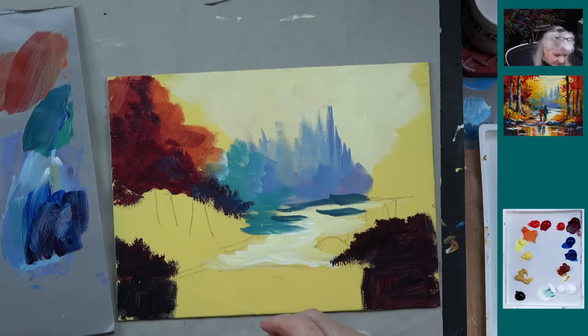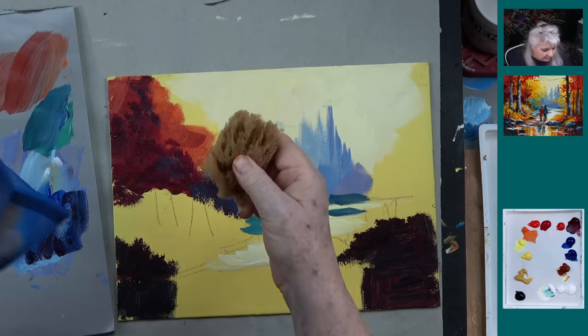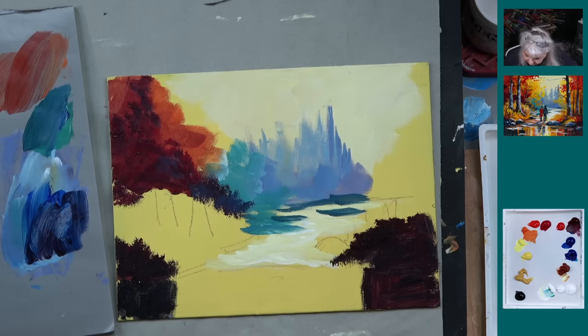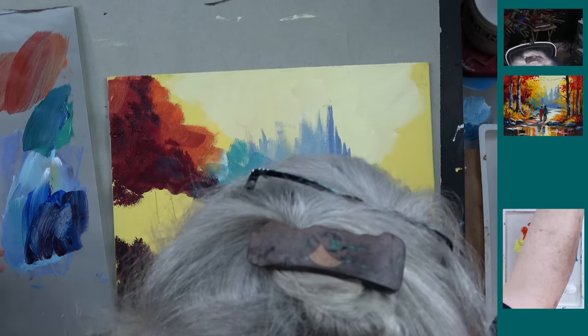Now we're going to get out our sponges. These are sea sponges for those of you who have asked — some of you have seen our fall trees where we use those. We'll just use a little one like that. They're natural sponges, so they're all different. You just kind of tear them up — you buy one and sort of tear them up. They sell them in the art supply store. You're going to probably pay a little more for these because of the art supply markup.